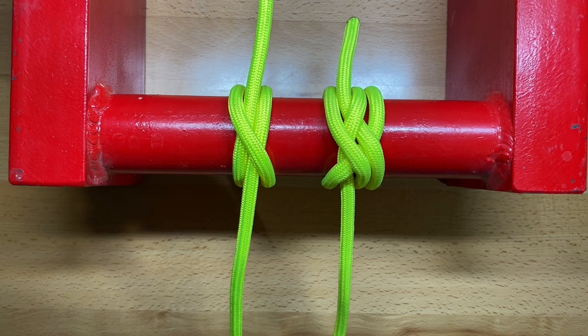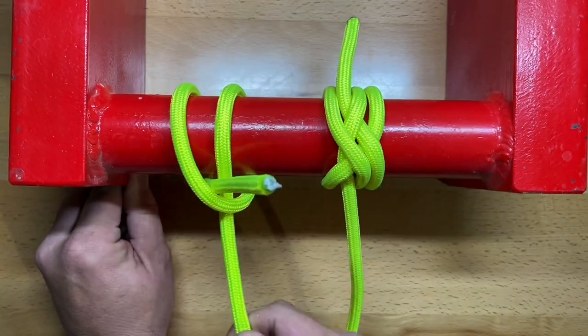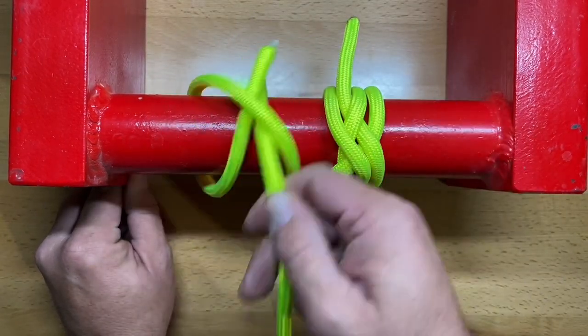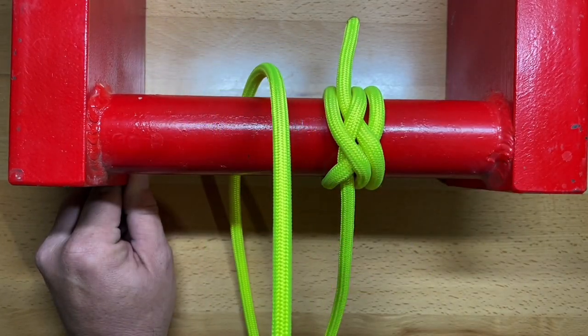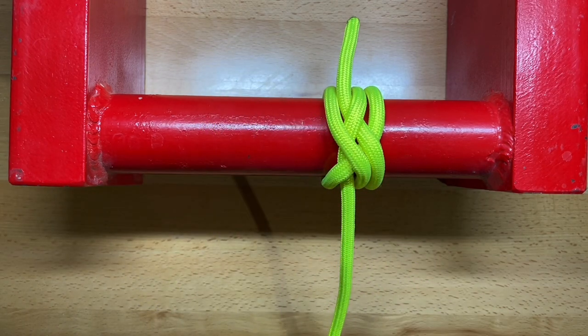The problem with the clove hitch is that it is notoriously unreliable. If you have variant load on a clove hitch, wherein you're moving back and forth, you can see I've never touched the knot itself and I can wiggle that clove hitch free. That is why I do not tie the clove hitch very often unless it's in a non-critical application.